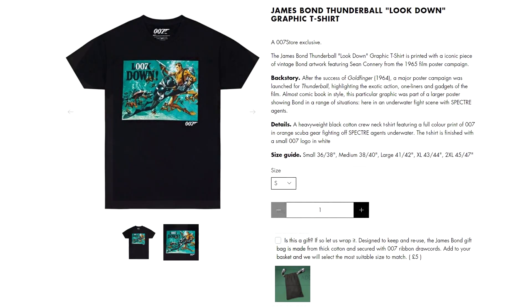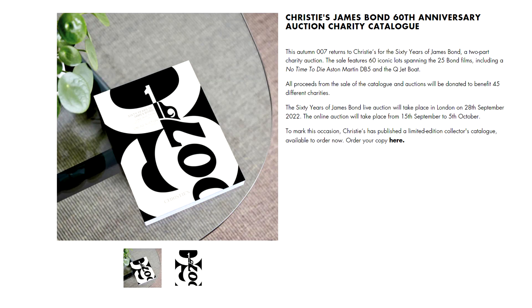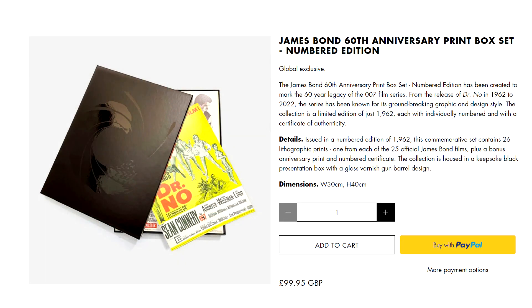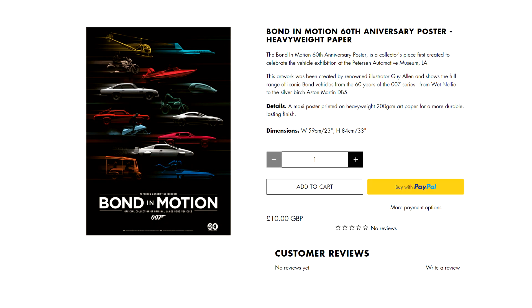A catalogue was also available to purchase detailing the lots in the Christie's auctions, and the programme produced for the concert was made available for those unable to attend in person. A set of anniversary prints produced by Pyramid Posters was also made available in limited numbers, similar to what they produced for the 50th anniversary. A Bond in Motion poster for the collection featuring at the Peterson Automotive Museum also features the anniversary branding.